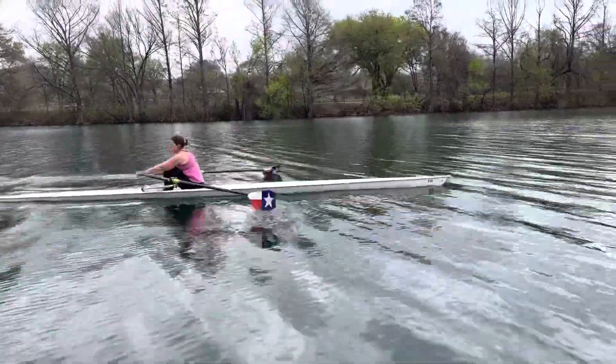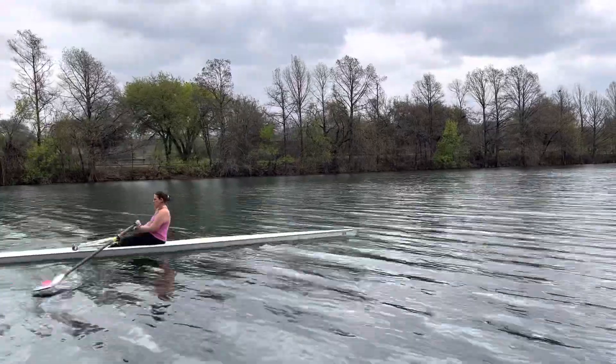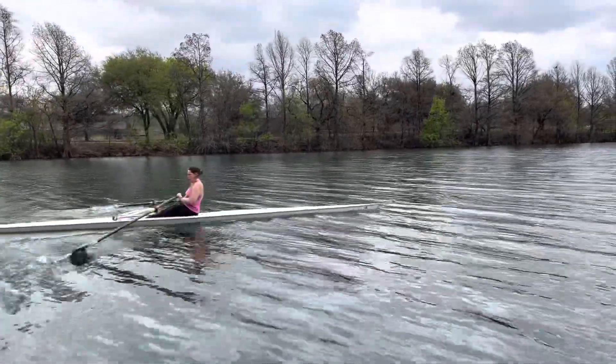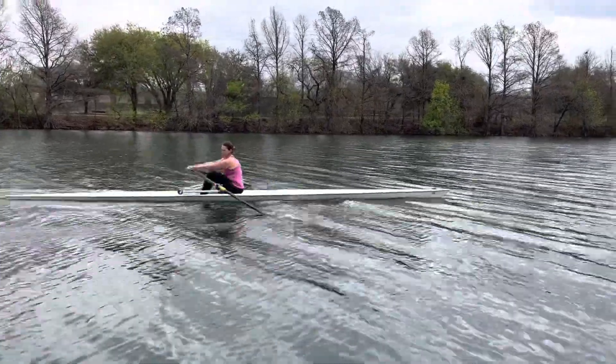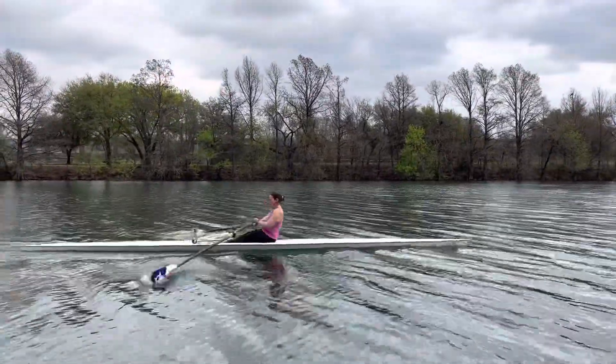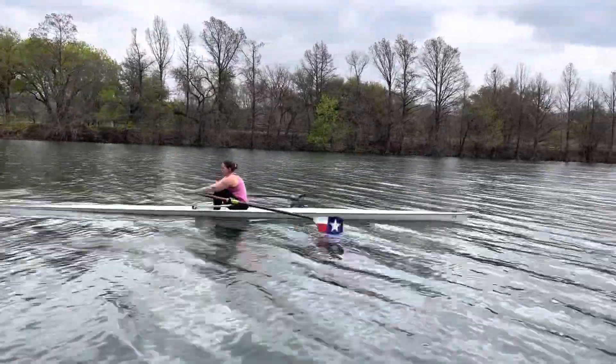This is the end of our lesson. You've just done some stationary drills off the dock and what we've really been focusing on is the course that your oar travels through the water. Now I'm having you take up your rating and take up the pressure, because a lot of times mistakes show up when we're trying to go high intensity.